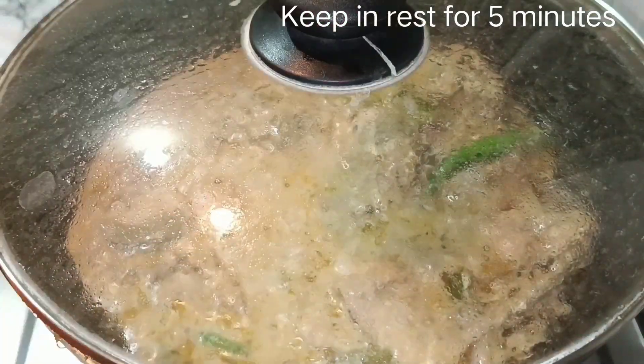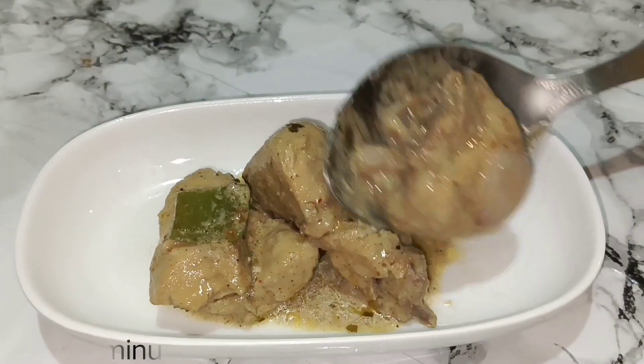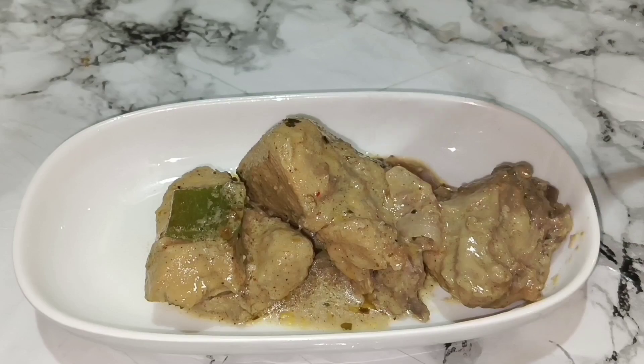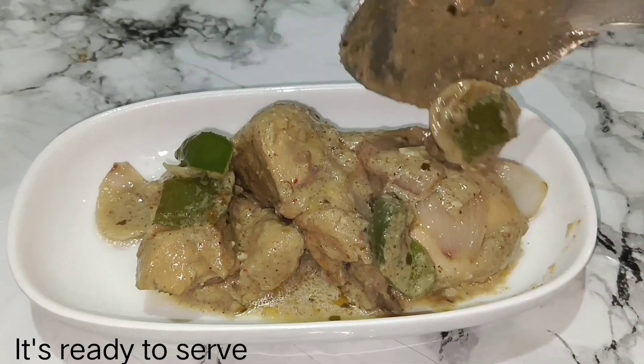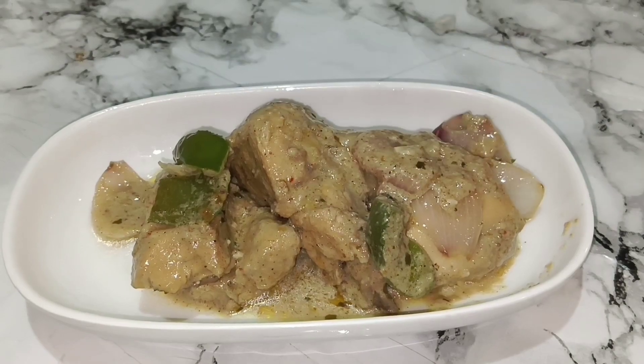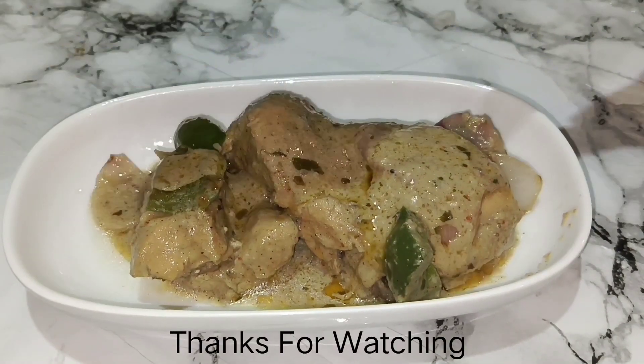Thank you so much for joining us. We will have to serve the chicken. This is the creamy white chicken recipe. We will serve the chicken.